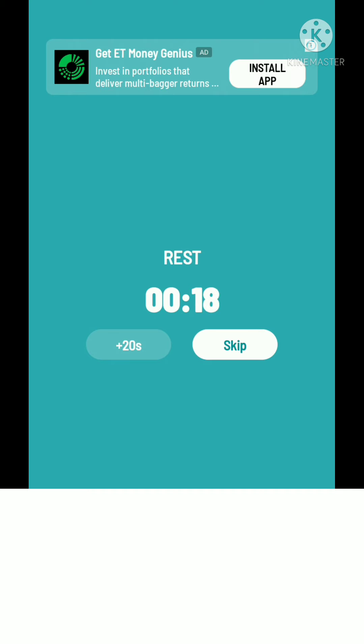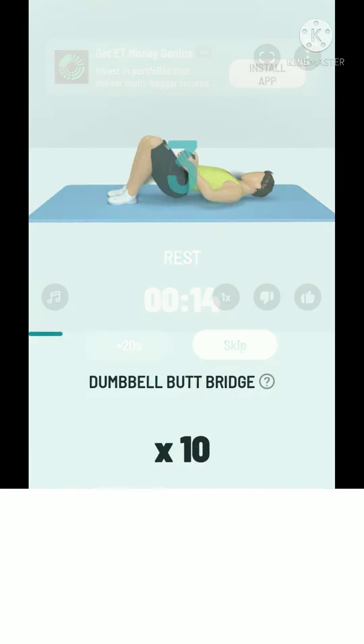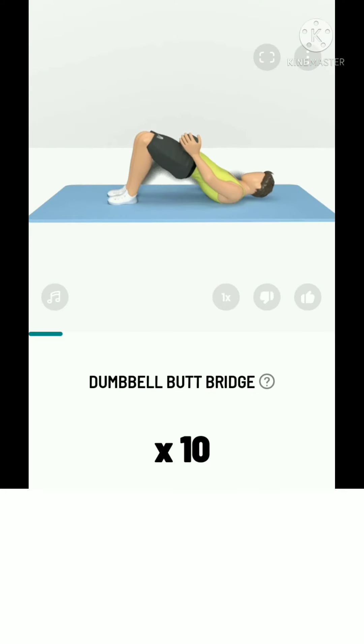The next: 10 dumbbell butt bridge. 3, 2, 1, start. 10 dumbbell butt bridge.